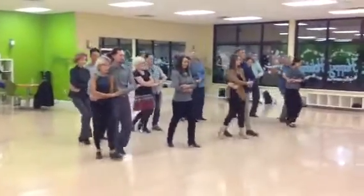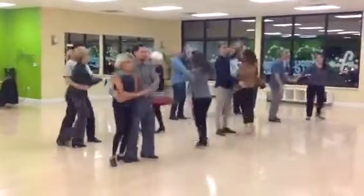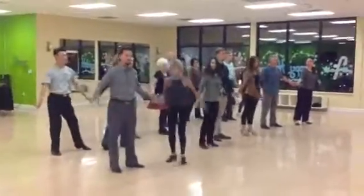Boogie, walk, walk, walk. Turn five, six, seven. Arms down.